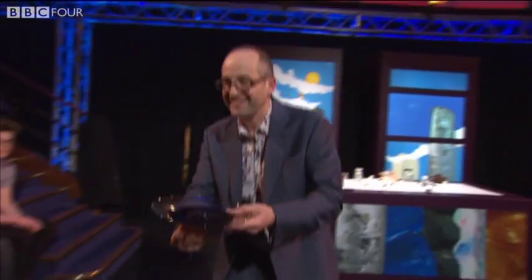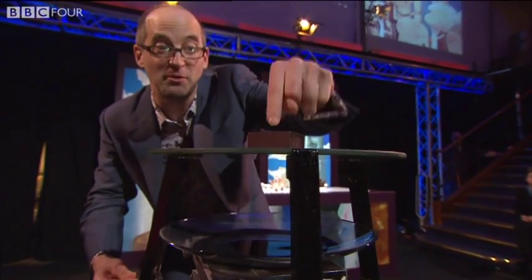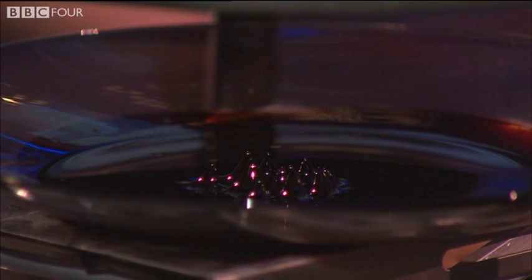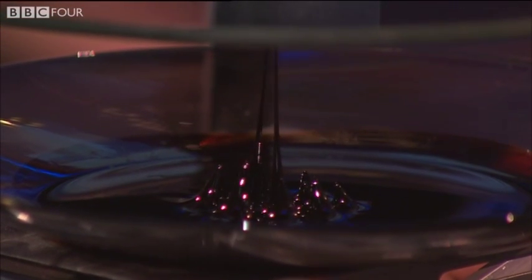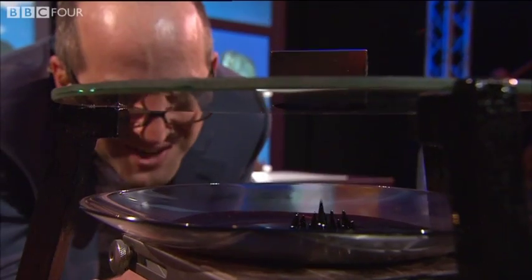Whoa. Now watch this. I put this under here. Now there's a magnet on top of there, and if I wind this up closer to the magnet — you see that? They love the magnet. They love it so much they're going to try and reach it up. Look at that. They're actually flowing up. Have you ever seen a liquid flow uphill? How incredible is that?